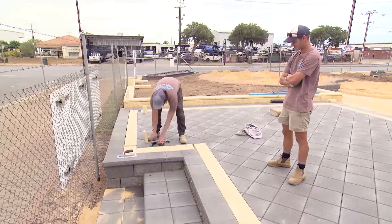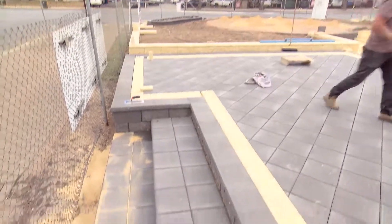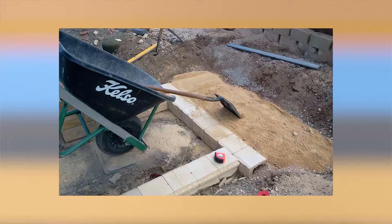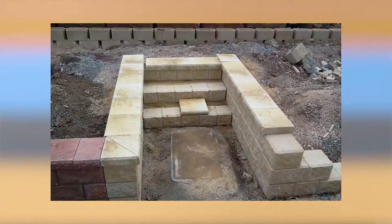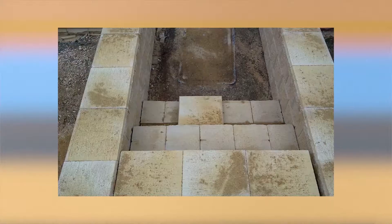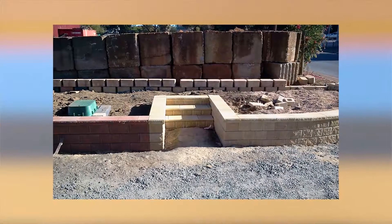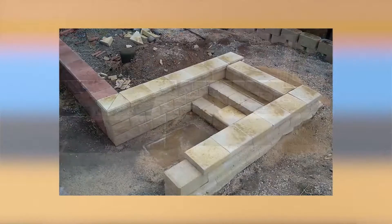What about building steps? Steps aren't as hard as you think, really. Your bottom course of your retaining wall could become your first step, so you've already done that when you started building your wall. You just want to make sure your heights and everything are right. The easiest way to do your steps is to do your sides or your returns, and then fill in the gap in between with your step treads and cells.